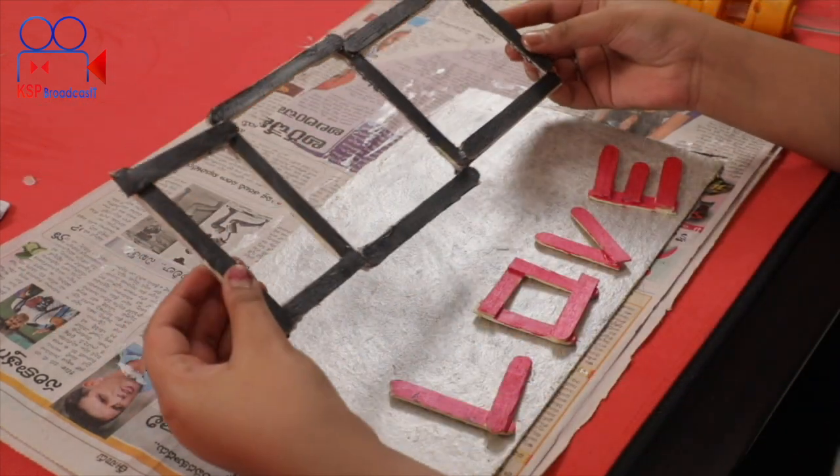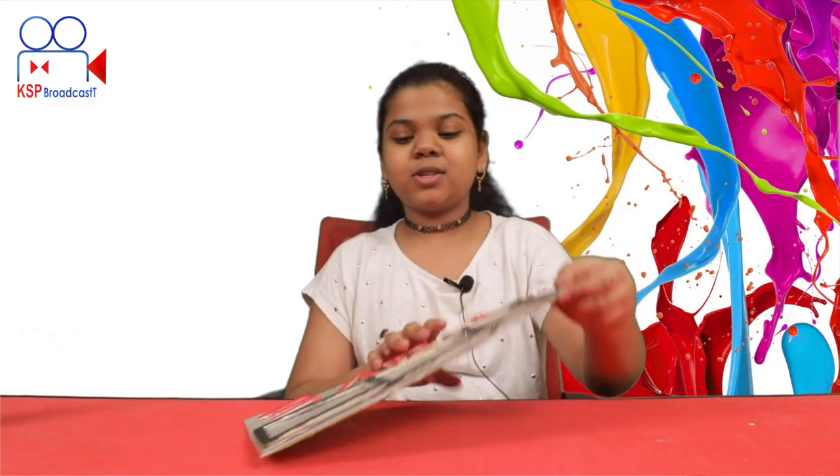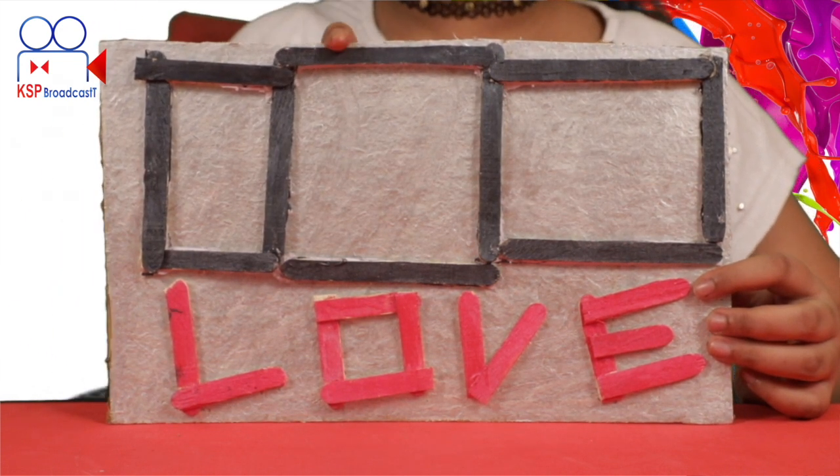Next, we will paste the frame. So this is it — here is my photo, here is my parents' photo. The frame is complete!